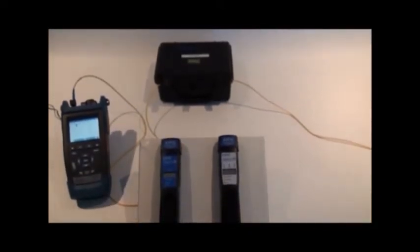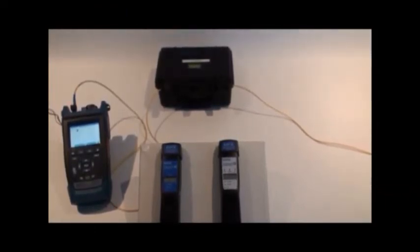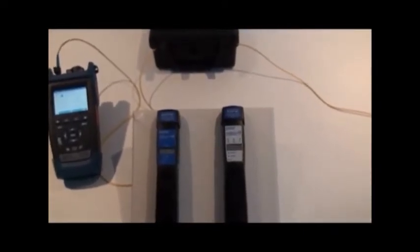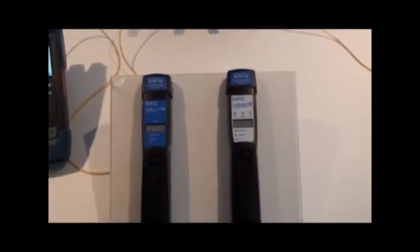Welcome to the Multimedia Training Capsule on the TKFF Live Fiber Detector Test Set. The TKFF Testing Set has two pieces of equipment: the LFD300 and the TG or Tone Generator 300.